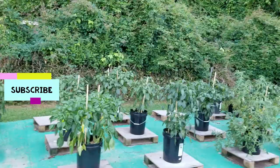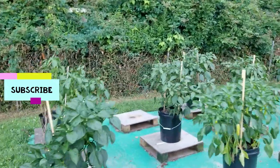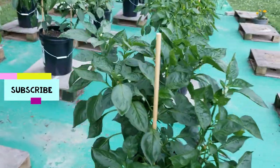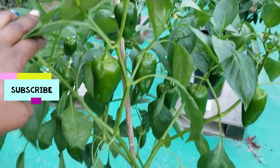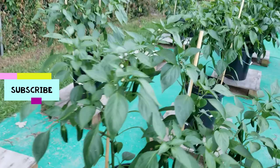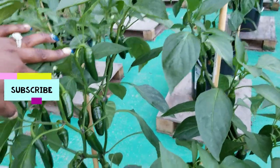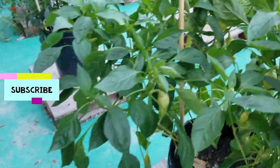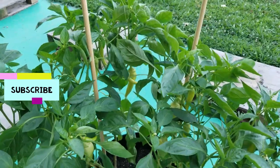Okay guys, we are back with another video. In this video we will be harvesting peppers again, trying to get some of these peppers off the plants before the heat wave ruins them. So you guys stay tuned, hit the subscribe button, leave your comments down below, thumbs up the video if you would like, and let's jump right on into it.